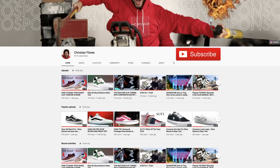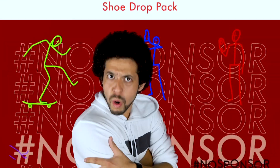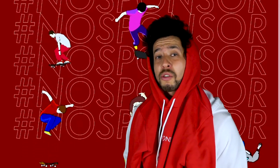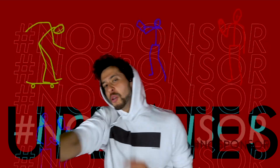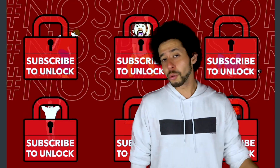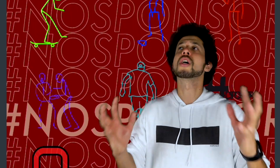Go outside and do a little ollie off a curb or over a couple boards, and hit that subscribe button. If you've downloaded the sticker app but haven't subscribed yet — there's an endless supply of animations added to the app just for subscribers, so download the sticker app in the description and hit subscribe.